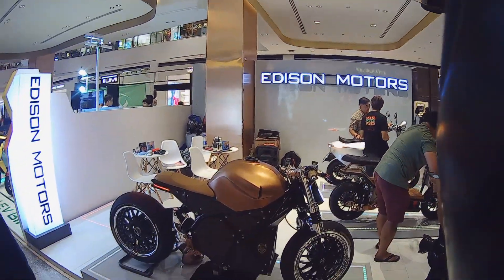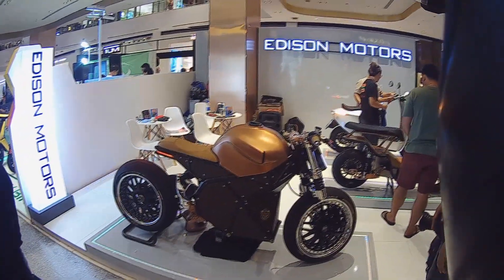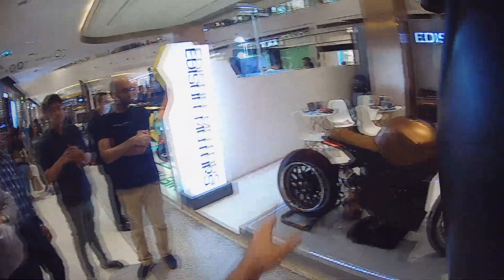Alright, I'm here at Central World, the motorcycle festival. In January, every January, they have a festival and showing off a lot of different bikes.